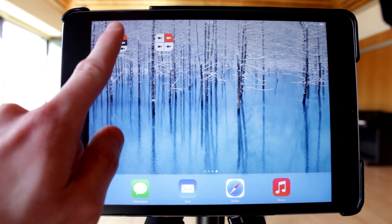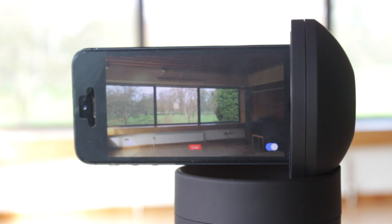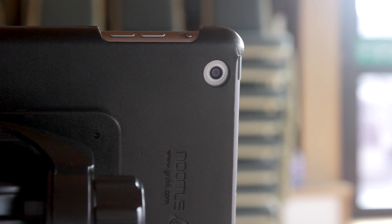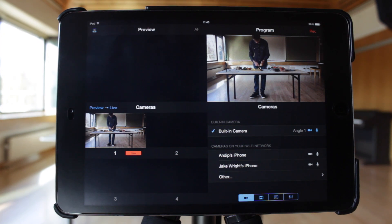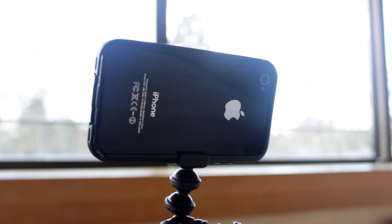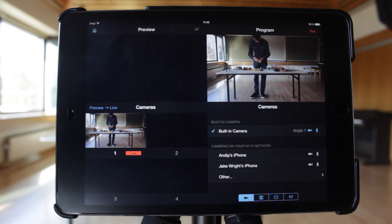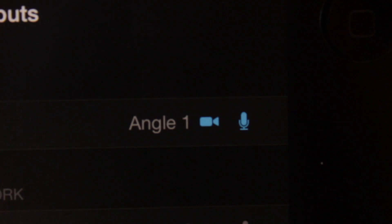I'm first going to launch Multicam on the iPad. The same app is running on each of the iPhones. In the bottom left section, you'll see all of the cameras available to Multicam. When you first launch the app, you'll see the device's built-in camera. In the bottom right section, you'll see a list of available cameras. This includes the built-in camera and other iOS devices running Switcher or Multicam on the same Wi-Fi network. You can switch between the rear-facing and front-facing camera by tapping the camera icon to the right of the camera name.